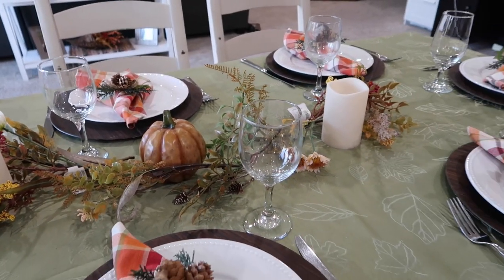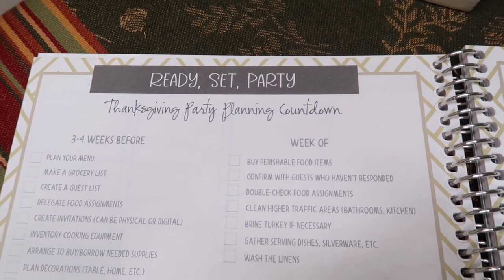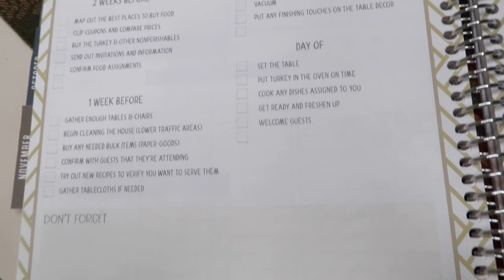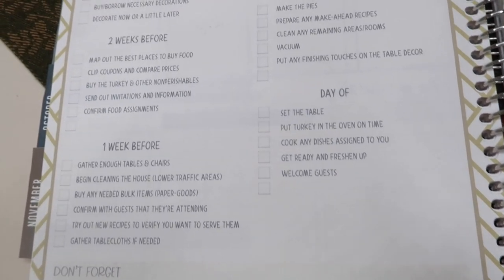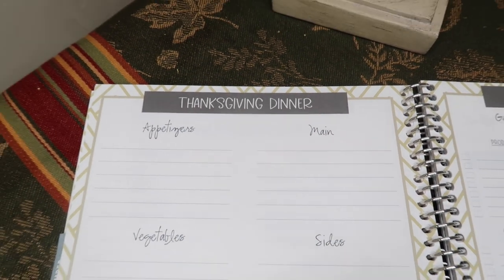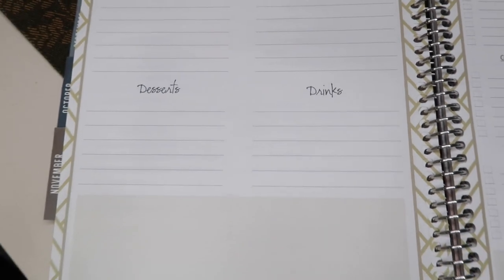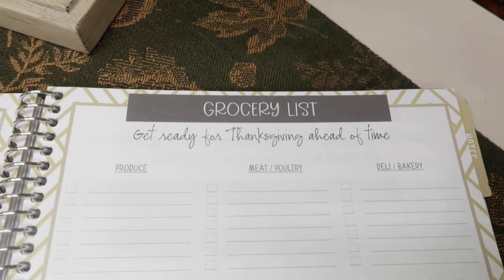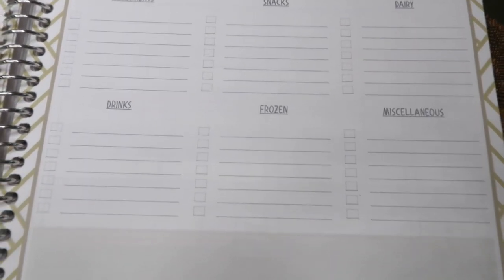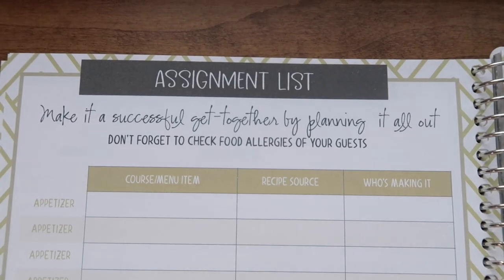Let's jump into planning in the 2022 planner — these will be available to you next week. Here is the start of the Thanksgiving portion: the Thanksgiving party planning countdown starts from three to four weeks before, two weeks before, one week before, week of, day before, and day of. On the right we have a master to-do list so any thoughts you have, things you don't want to forget, you can jot them down there.